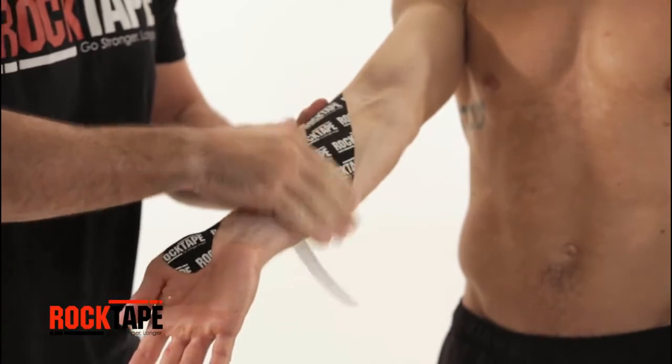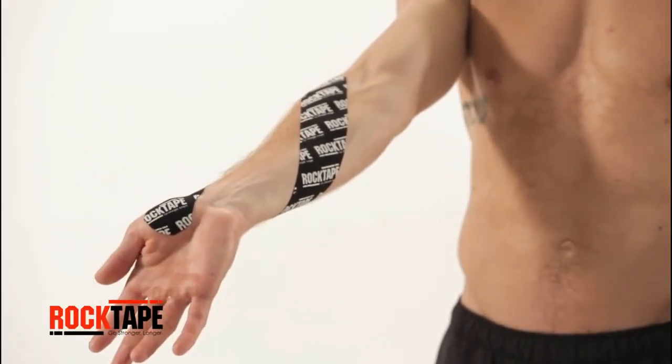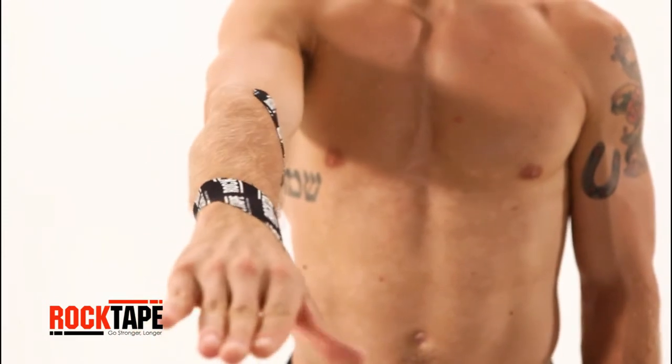There are two main points of contact: first, across the wrist, and second, at the front side of the forearm. Thanks for watching.